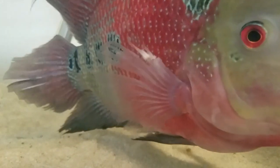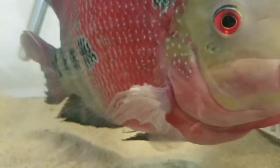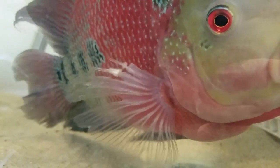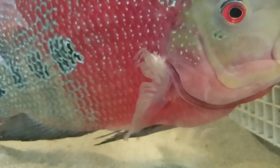My flower horn got over the barrier and fought with the other flower horn, so it got hurt. Now it has some fin rot, and today I'm going to show you guys really quickly how to fix it and heal it.